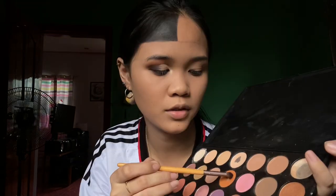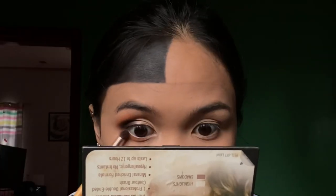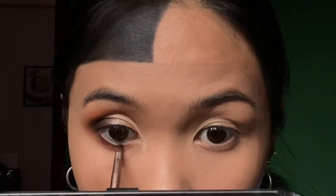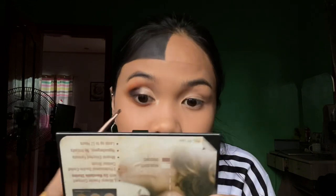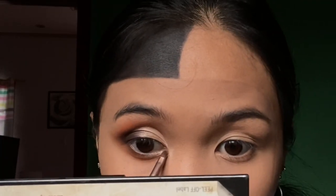Our lower lash line follows the same process: first the transition color, then the second color, back to the transition, then the orange, and finally the inner corner highlight. This completes the outline of our cut crease slash smoky eyeshadow. Next, I'll apply my false lashes off-camera, and also on the other eye. And now we're done with the eyeshadow — here's the result.